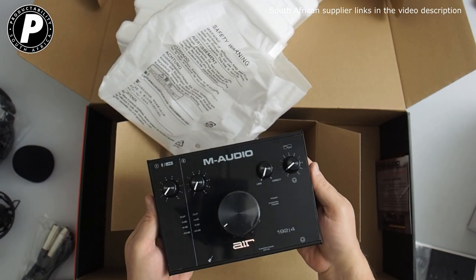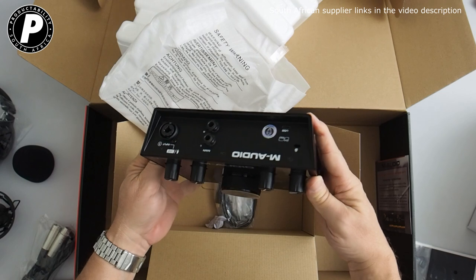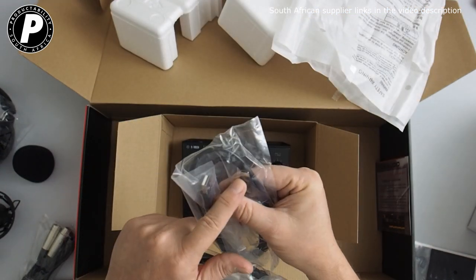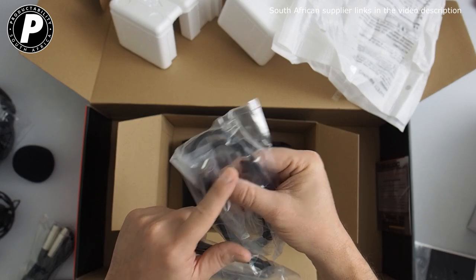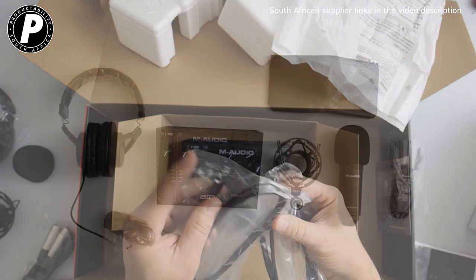It's quite a lot larger than most audio interfaces that I've seen. You're also going to find two USB cables: one USB-A to USB-C, and the other is a USB-C to USB-C.